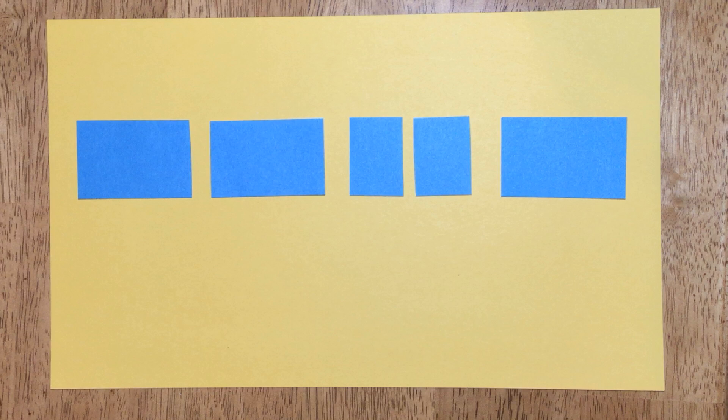We will chant the syllable TI for each eighth. So this pattern will sound like this: TA TA TI TI TA.